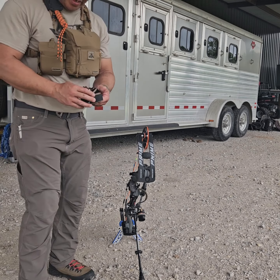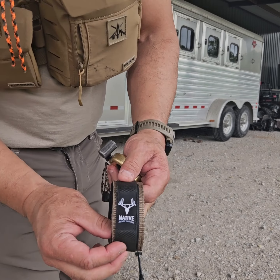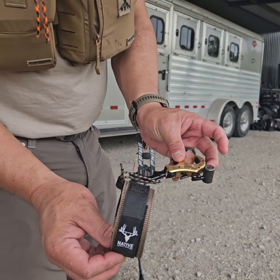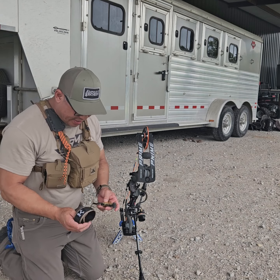Let me go over this new product that I picked up that I'm really excited about. This is the Native Archery Traditions wrist loop.